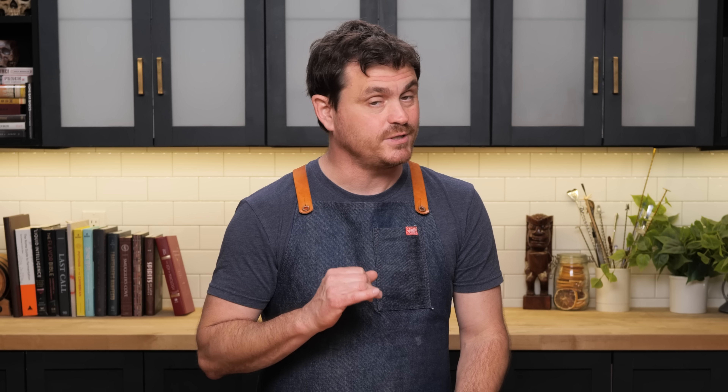I saw the specs on this cocktail and I knew I had to do it. Midori and tequila? Yes, please.